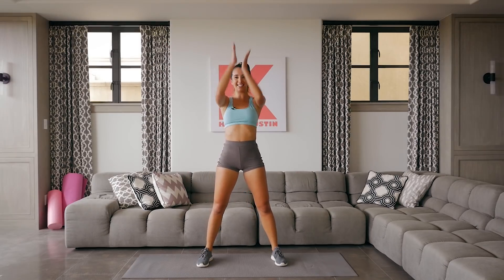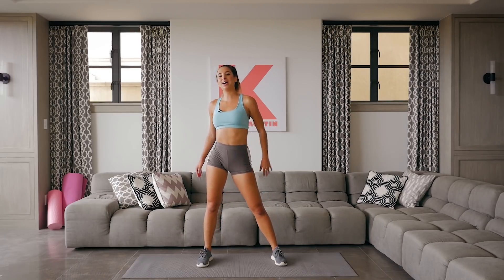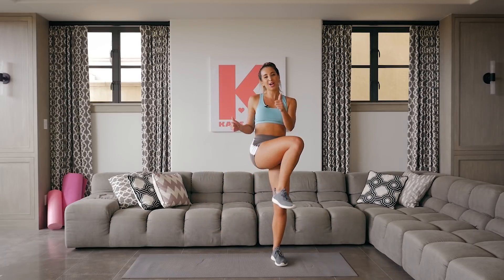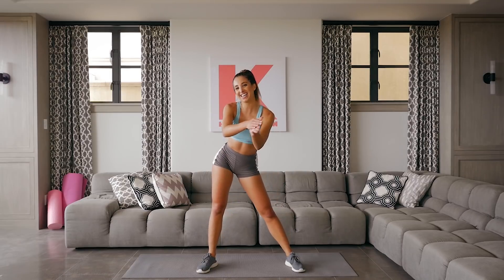Inhale and exhale — shake it off! You guys killed that in-home cardio workout. Again, if you guys like this video, subscribe to my channel and give it a thumbs up — you know the drill, and I will see you guys next week!